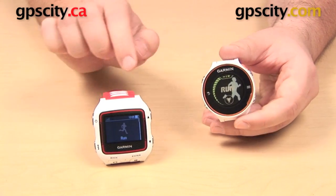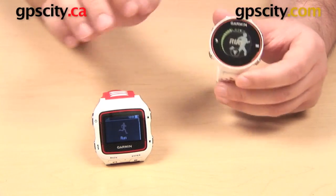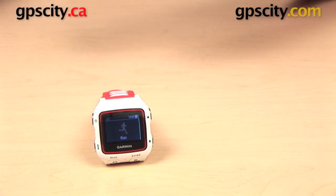The 620 XT is also not going to give you the smart notifications that the 920 XT can give you. The 920 XT can pair with your Bluetooth-enabled smartphone and will alert you of incoming calls, texts, and emails. The 620 XT does not have that function.